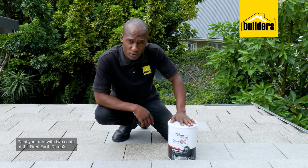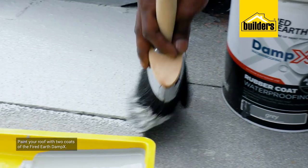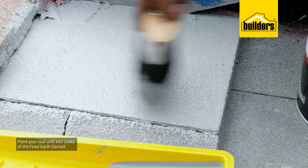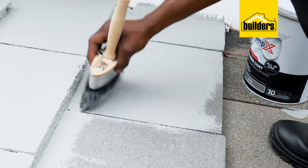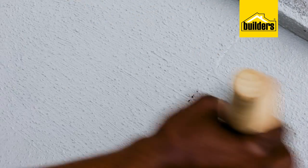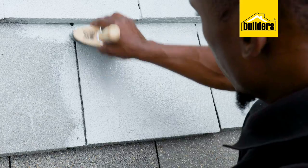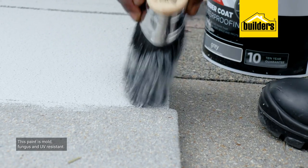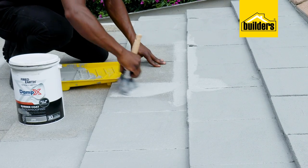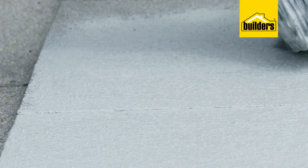I'm going to be doing at least two coats, and for that I'm using the Fired Earth Damp X waterproofing paint. This paint almost has a rubbery feel to it, and that is the key to the waterproofing. Seeing as this paint is also mold, fungus, and UV-resistant, it'll stay looking good for years to come. This is available in a variety of colors, and I've gone with gray.